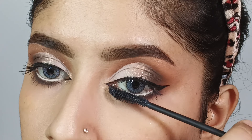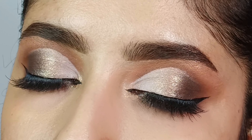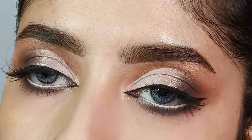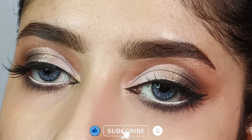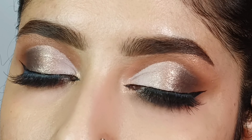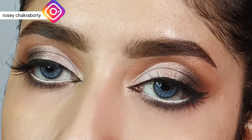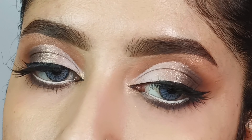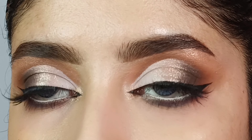So this is the final finished look. I hope you all liked this look and that it will be helpful!